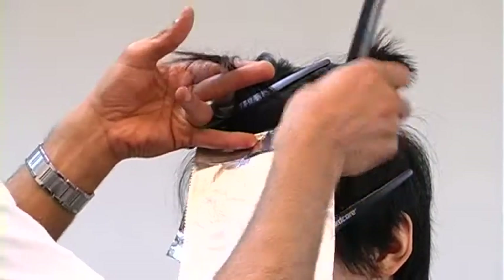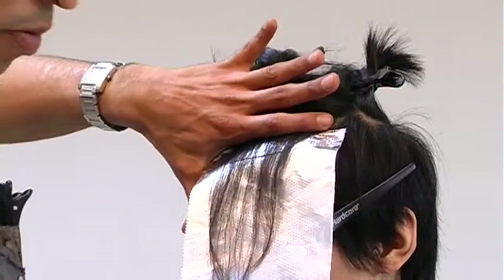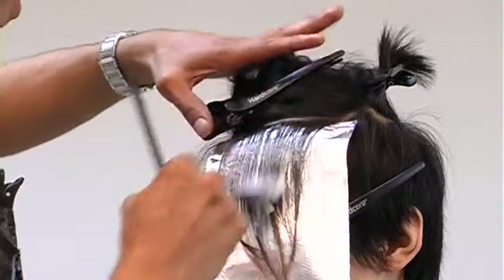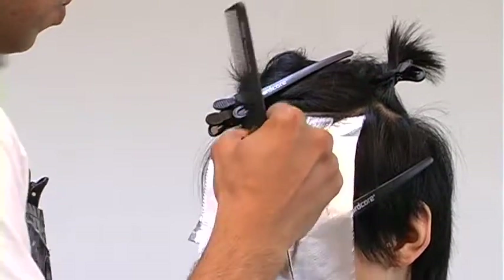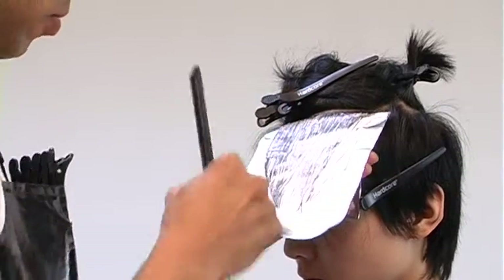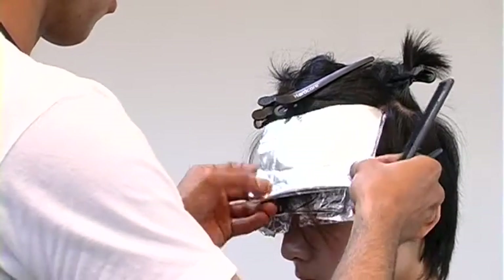Place this foil just right at the seam, right there at the hairline. Place your product in the mid shaft, then gently touch up that root area, and pull the chemical through to the ends. Make sure the saturation is distributed evenly and thoroughly.